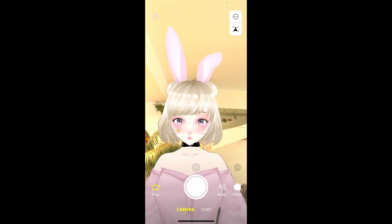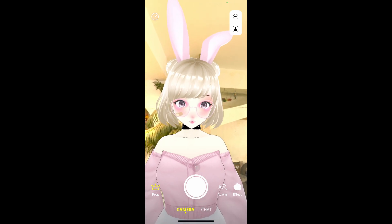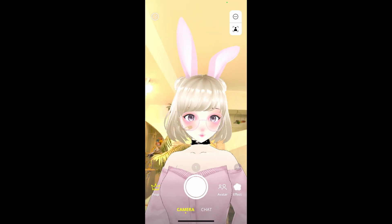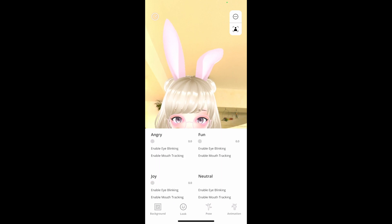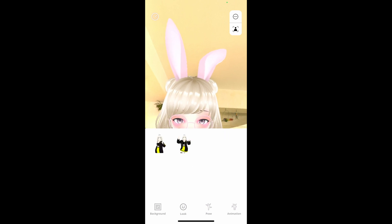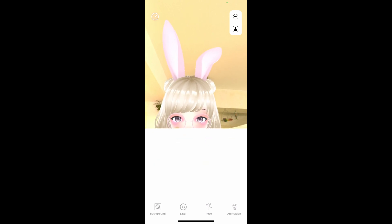Once the 3D environment is loaded, as you can see, we move the camera around and our avatar moves in the 3D environment as well, which is absolutely amazing. Now, if we click on the look button, we can see we have different facial expressions that we can play with. We also have poses, so we can put our avatar into pose positions, and we have animations.